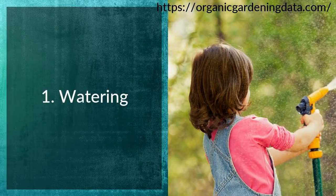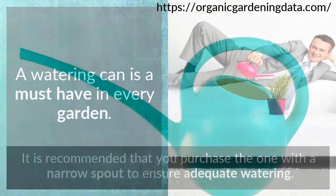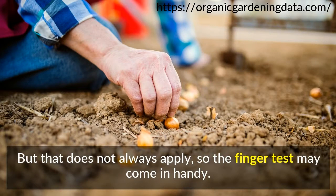Tip 1: Watering. A watering can is a must-have in every garden. It is recommended that you purchase the one with a narrow spout to ensure adequate watering. But that does not always apply, so the finger test may come in handy.